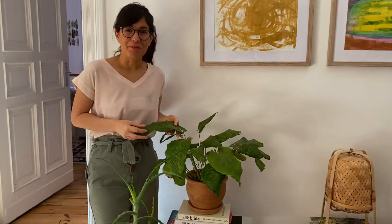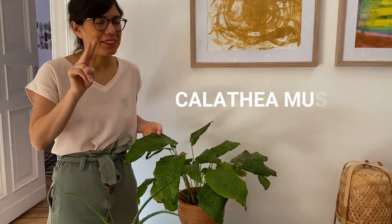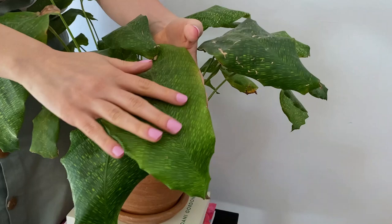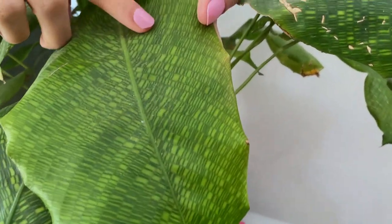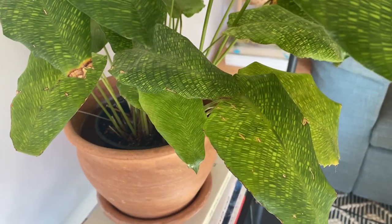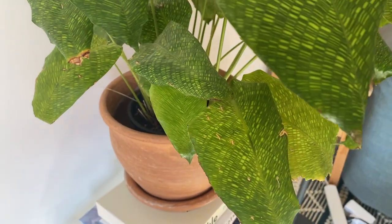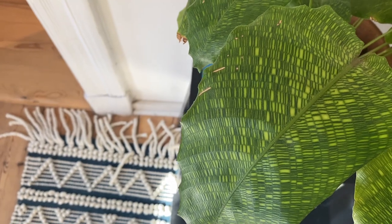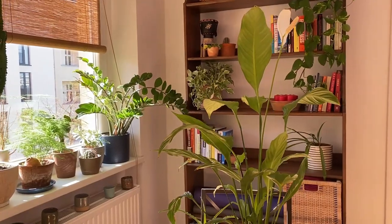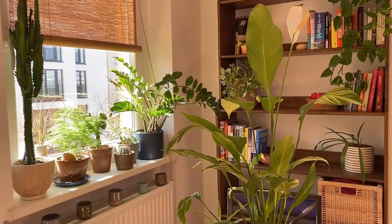Over here we have the Calathea mosaica, and I love it for two reasons. First, just look at the leaves — they're so beautiful, they look like mosaics, which I think is why it's called that. Being a Calathea, I think this plant is actually very easy to care for. Bright indirect light is going to be really good for it and it grows really quickly. Now let me take you to my favorite space in this whole apartment — the dining room — because we have so many plants, it's like a little mini jungle.